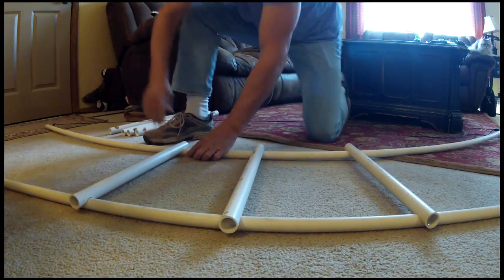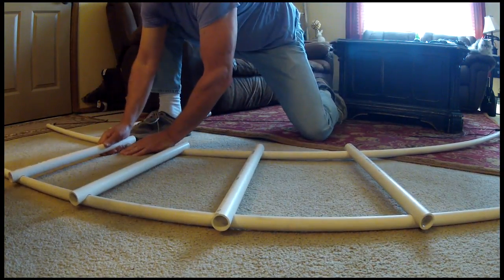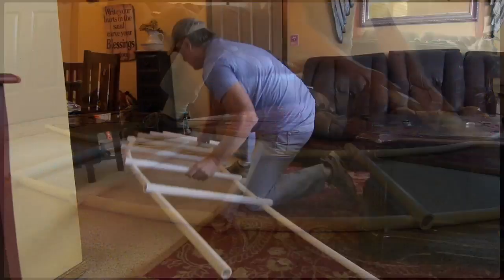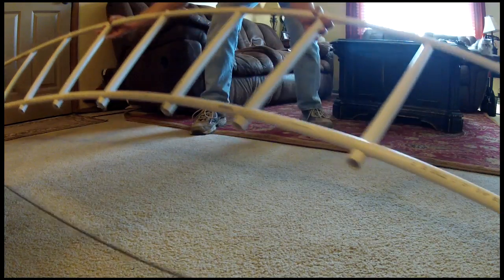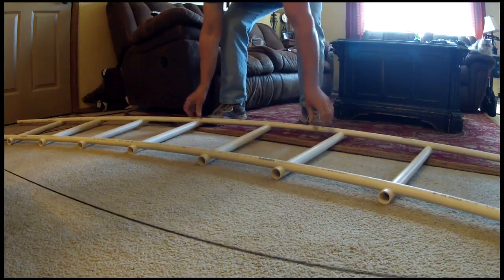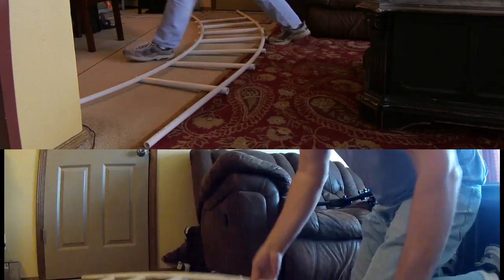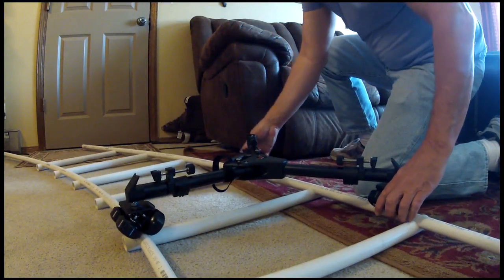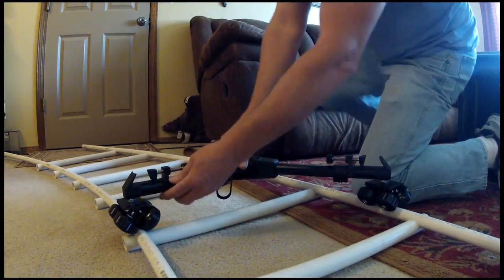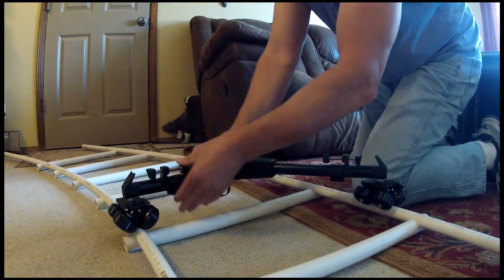It's important to begin by snapping the CineRails into the straight track first and then into the curved track. After you're done snapping the two tracks together, you'll need to flip the entire track over so that the CineRails don't interfere with the operation of the Dolly wheels. Next, unfold and place the Dolly onto the track. Make sure the wheels are aligned and at a proper distance apart by unlocking the leg extensions and repositioning the wheel if needed.